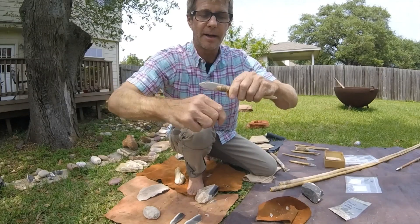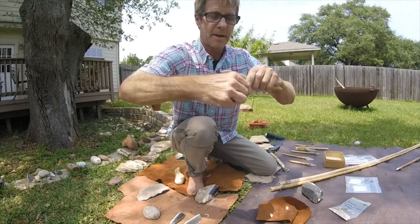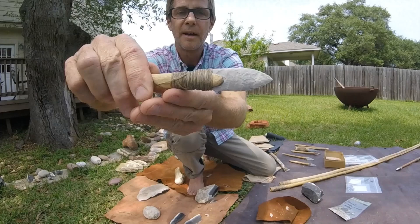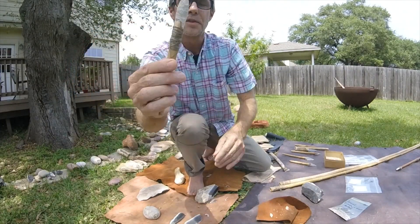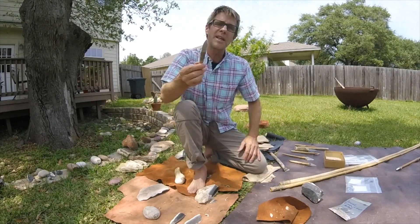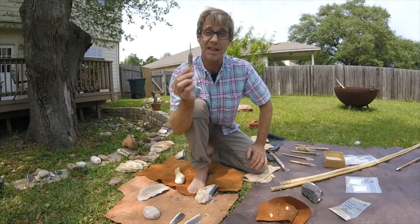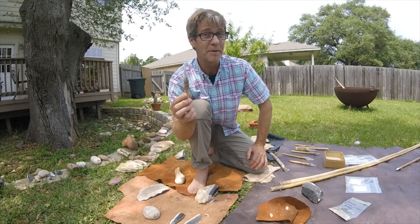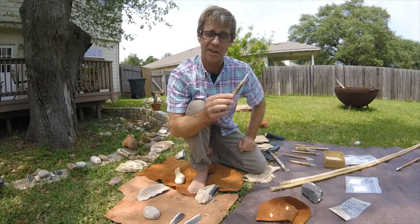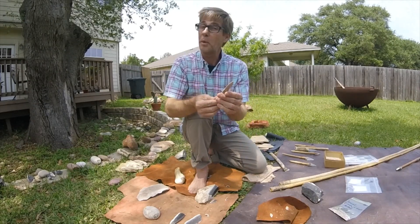I'll tie that on — let me just do this real quick. Now I can make a number of these and then use them for cutting or throwing, and make observations on the different kinds of damage that I see on the ends. That way I don't have to ruin archaeological specimens, but I can also compare them with archaeological specimens to get a better understanding of what they were used for.